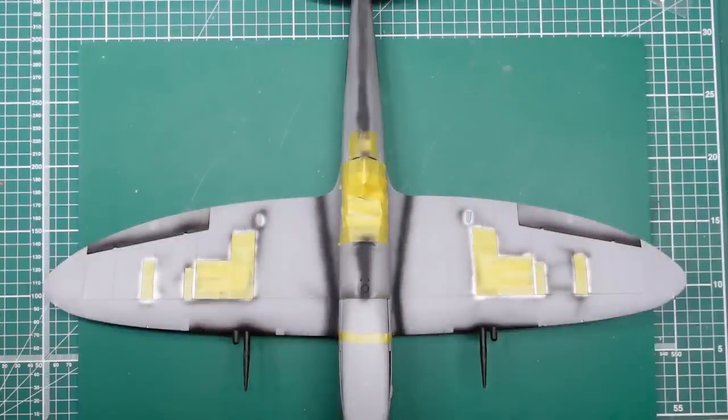Hello guys, Nigel in the Review, Nigel's on the Bench, back with the Spitfire, and that is now part 15.